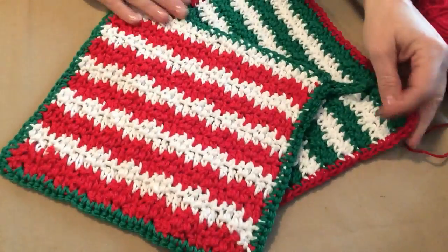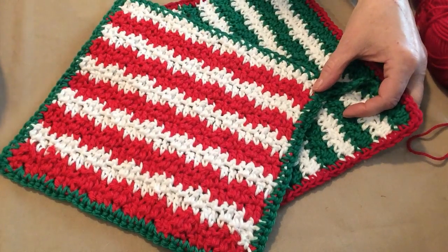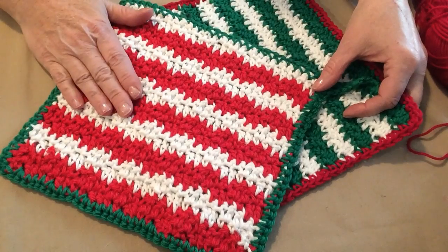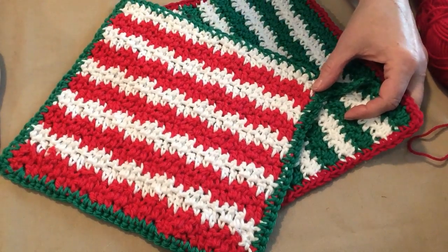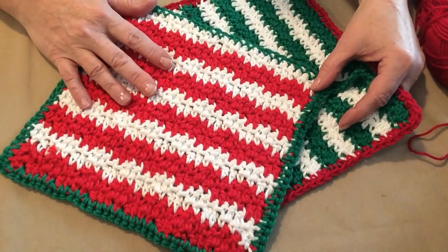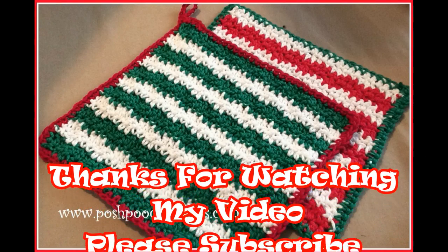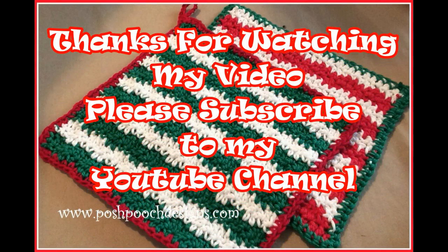I can give these to my friend for Christmas, and I think she's really going to like these. I think you're really going to like making them too. Remember, you can make them in any color — solid, spring colors, any colors that you want. I just call them Christmas Candy Stripe because I did them in Christmas colors.